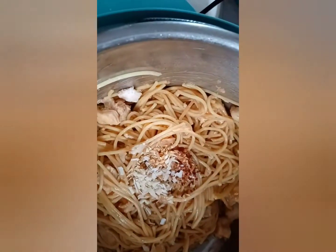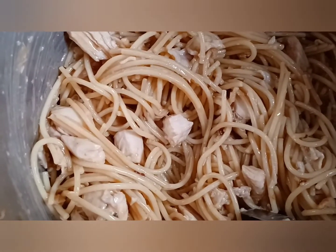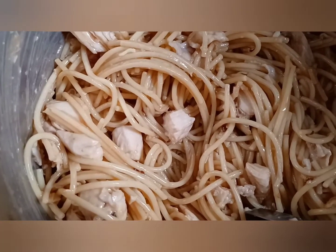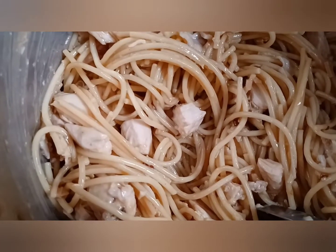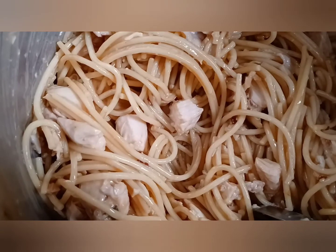I'm going to mix this all up. And of course, you're supposed to add peanuts to this, but I don't have any peanuts on hand, so we're going to skip the peanuts for tonight. I'm going to dish up some of this, and we're going to give it a taste test.